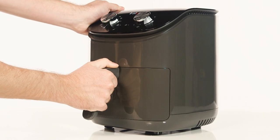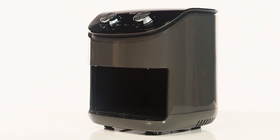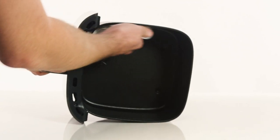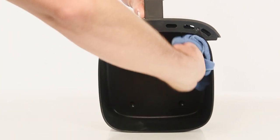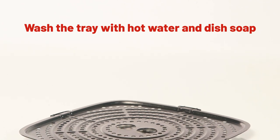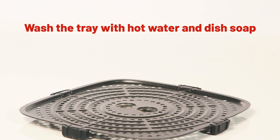Before using your air fryer, we recommend using a damp cloth to clean the cooking chamber and basket. Use a clean soft cloth to dry. Wash the cooking tray with hot water and dish soap.